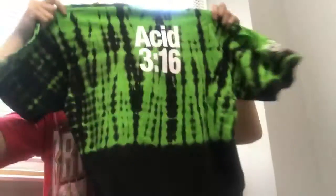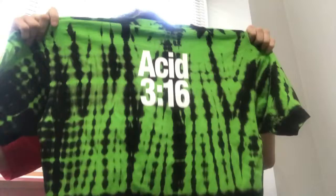FBZ of course — the most badass part about this shirt is the back: Acid 316.